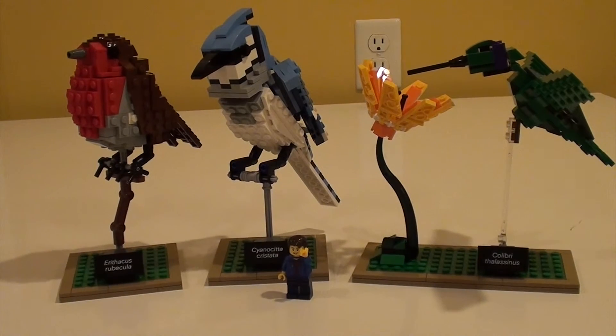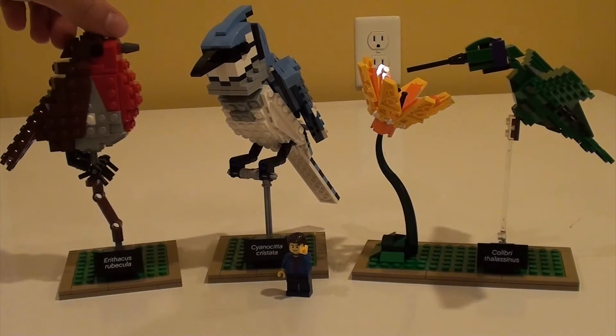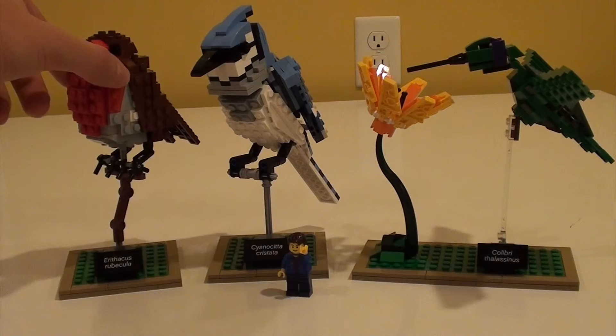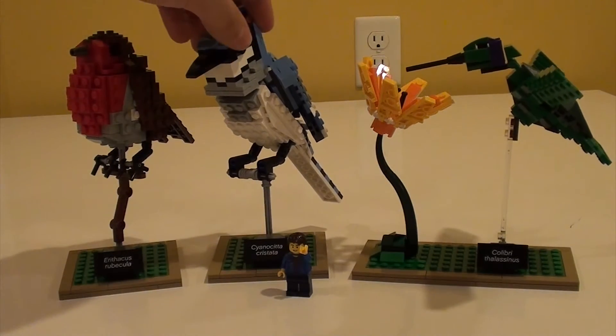Third were techniques used such as SNOT, which makes the studs go on all the sides instead of just on the top. And the fourth are the color techniques. As you can see, each bird represents a different primary color of light: red for the robin, green for the hummingbird, and blue for the blue jay.